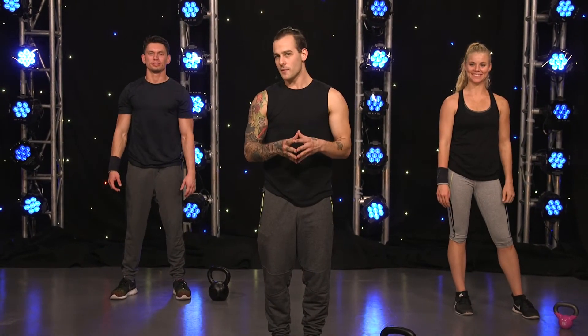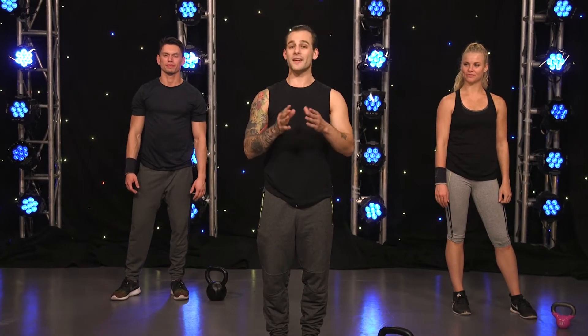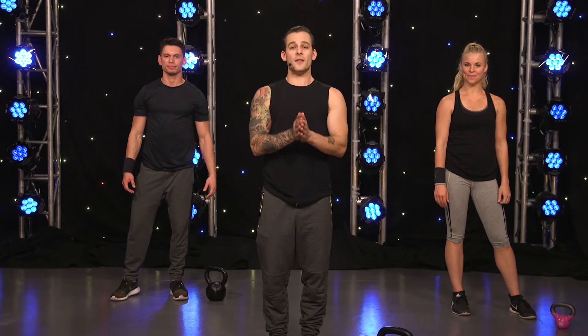Biggest thing about the Turkish getup — you want to breathe through it the whole way through. That's just the first half. Now I'm going to show you again and talk through it on the other side, and we're going to take it all the way back down.